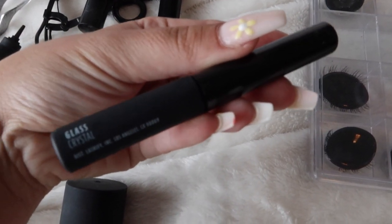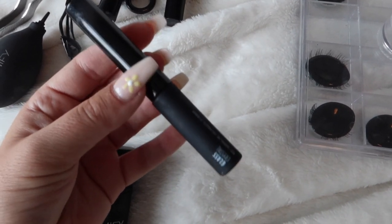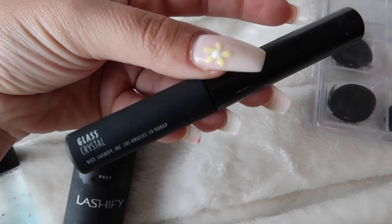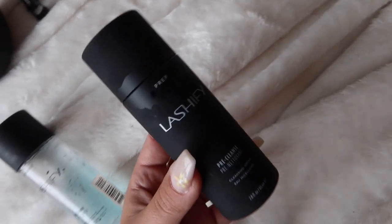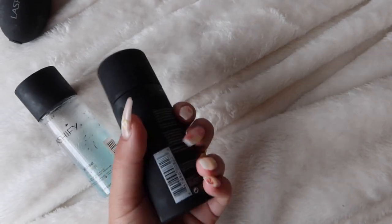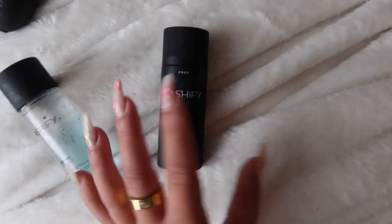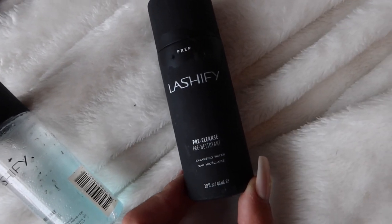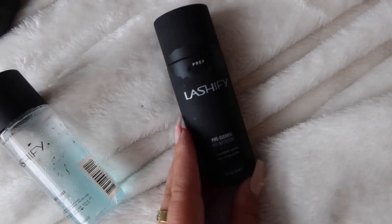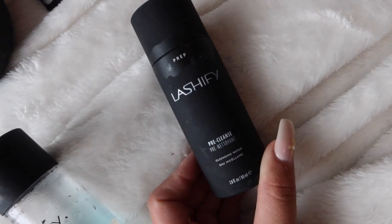I have the Glass, which is the sealant — I don't use it every single time, but when I do I feel like the lashes absolutely stay on longer, so it's a nice addition if you want them to last up to a week. Then there's the pre-cleanse, which is a cleanser you put on your lashes before the glue. I very rarely use it and honestly forgot I had it, but it probably makes them last longer and I should use it more.